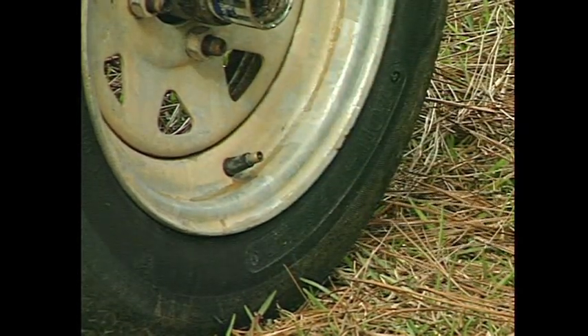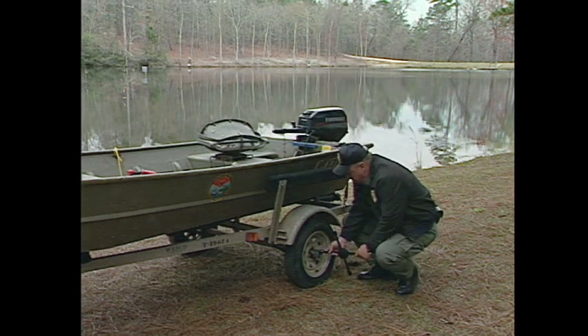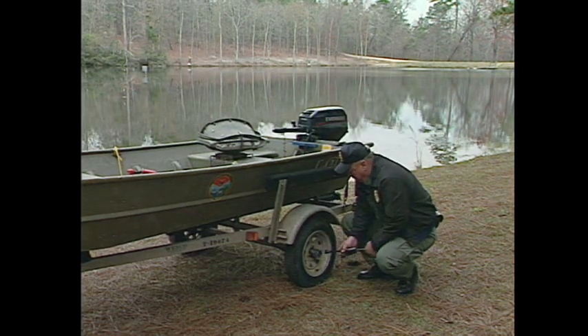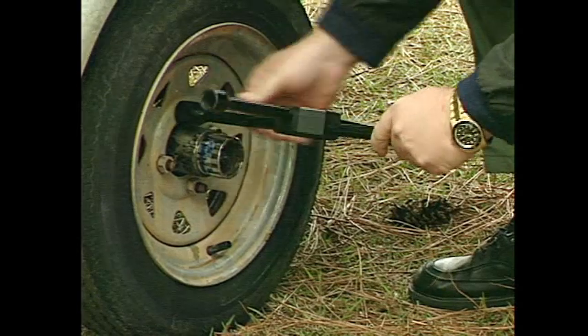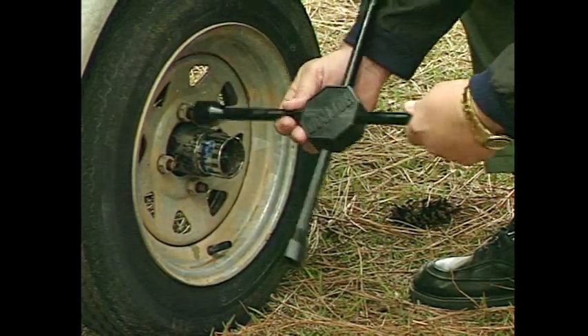Make sure that the lug nuts are tight. It's always a good idea to carry a four-way lug wrench with you and make sure that the lug nuts are tight before you start.